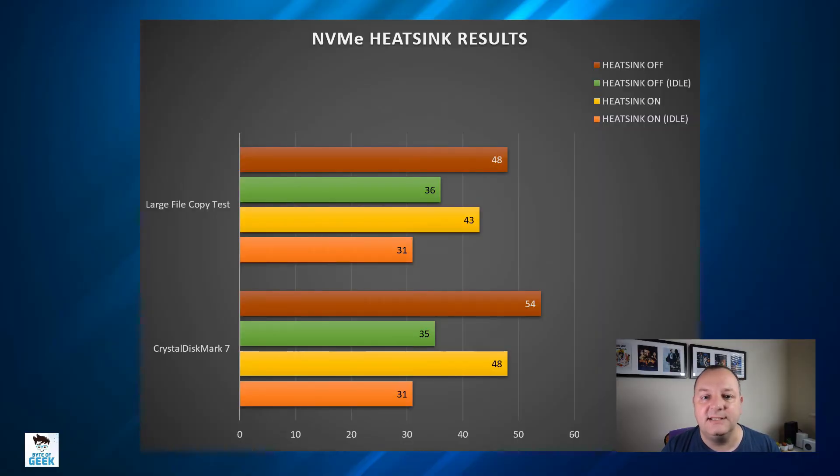I'm putting the temperatures on screen now. Bear in mind the ambient temperature in the room was around 20 degrees Celsius, so not overly warm. As you can see on the chart, with the heatsink fitted across both the Crystal Disk Mark and the file copy tests there's a reasonable increase in temperature, but we're well away from the thermal throttling point which is around 70 degrees Celsius. When you repeat these tests without the heatsink, it's already starting off about three degrees higher.